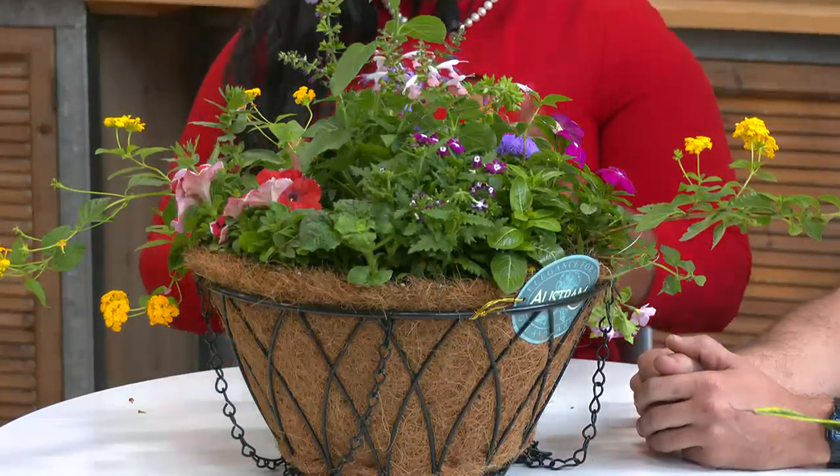Mr. French also has some tips for us. For beginning gardeners, this is the time to plant, right? Oh, absolutely. Your best times to plant are spring — April, March, and May — and then actually the fall is also a great time to plant as well, because you're giving that root system time to establish without having to fight the brutal heat.